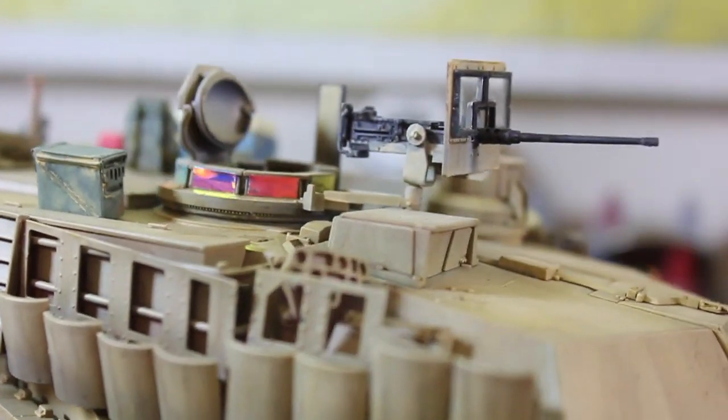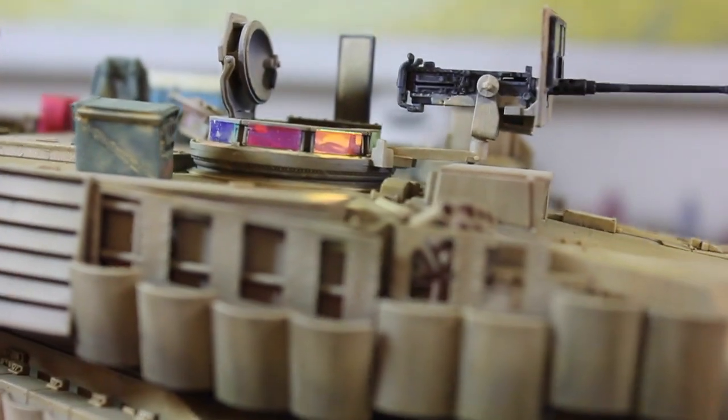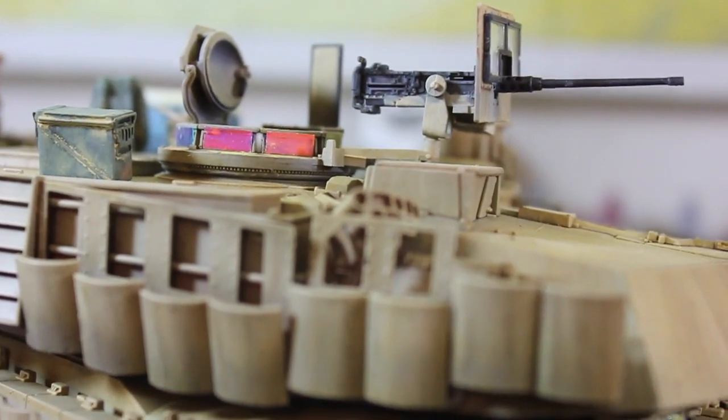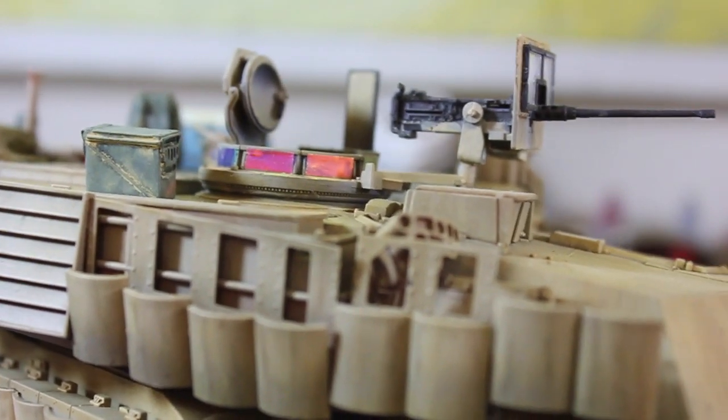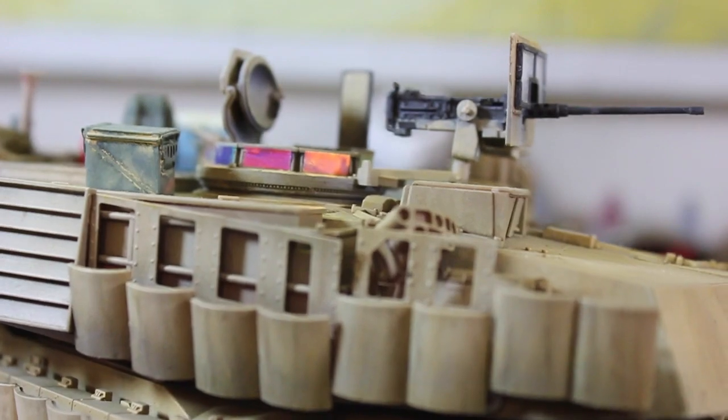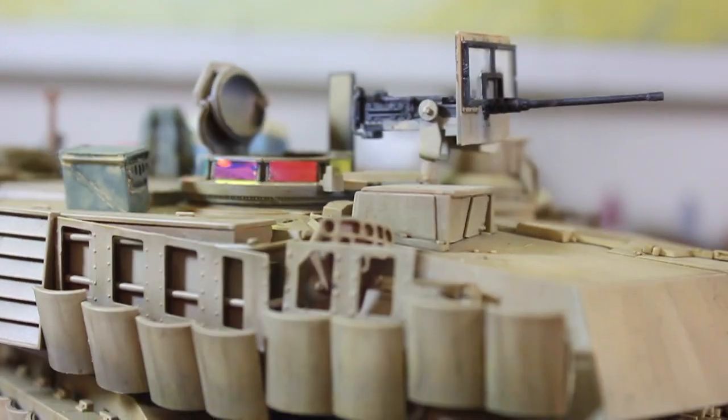As you can see, there's all the reflective stuff for the lenses. I'm not sure how I feel about them, but they went on really, really well. I mean, it's just a sticker, so you just put them on with tweezers and the back of an X-Acto knife, and they go on really well so far.